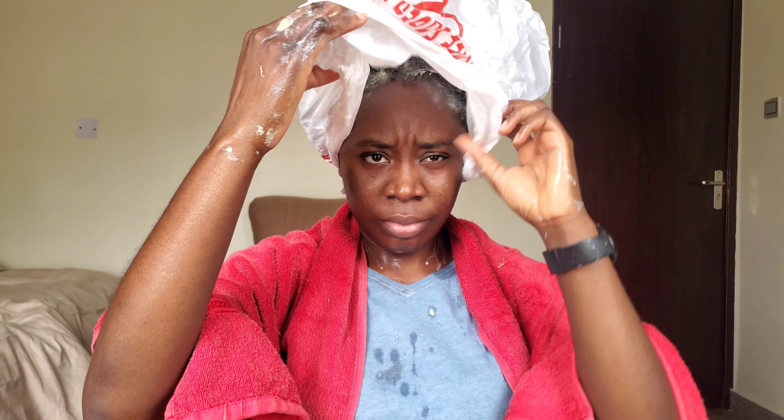I'm going to be applying this treatment to my entire hair from the root to the strands. I'm going to massage it into my hair and then bag my hair, letting it sit for at least 30 minutes before rinsing it out.